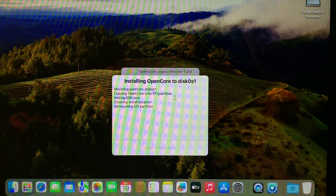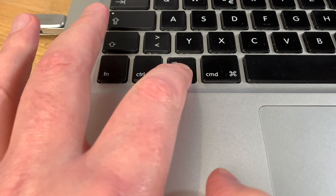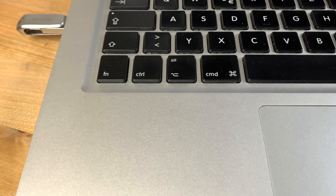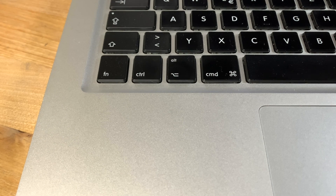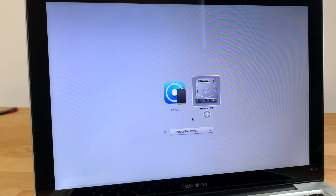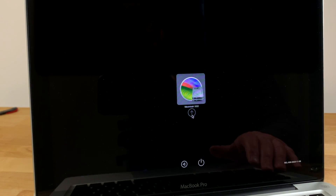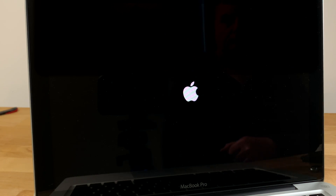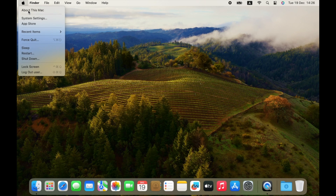When it's finished, you'll be asked to reboot. Click Reboot and then Restart and your Mac will shut down. As it restarts, hold down the Option key just before the chime to bring up the boot select screen. Now you can remove the USB flash drive as it's no longer needed. You'll see two boot options listed: EFI Boot and Macintosh SSD. Select EFI Boot and hit Enter to bring you to the OpenCore boot picker. Now you can select your Mac's SSD to boot into macOS Sonoma. And that's it — the installation is done and you should have a fully functional macOS Sonoma on your old Mac.